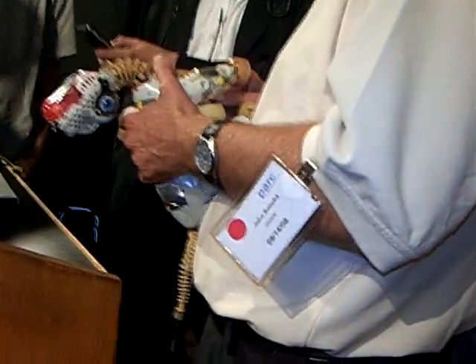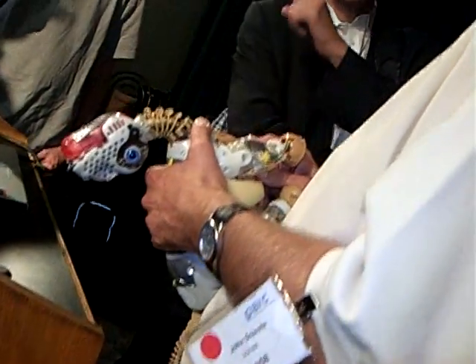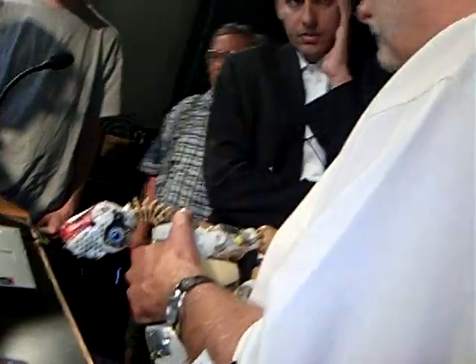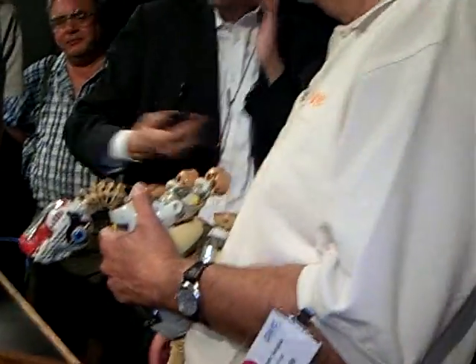One of the things we do a lot is we'll put a Zigbee or a Bluetooth module on here. And then, on my old Nokia 6620, which runs Python.